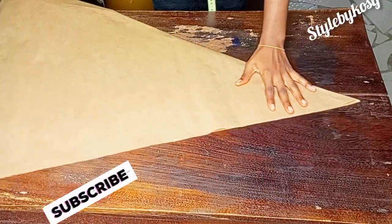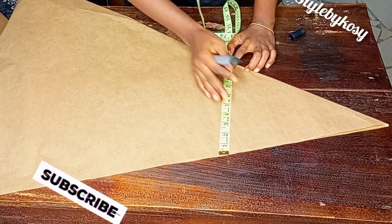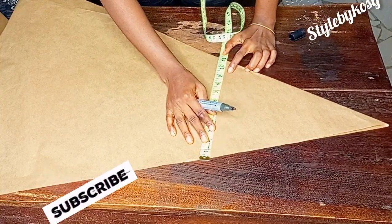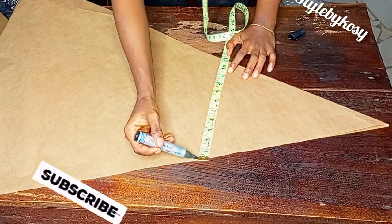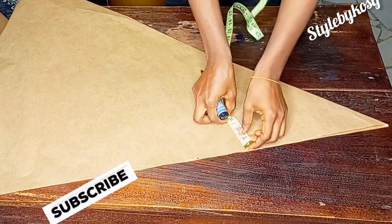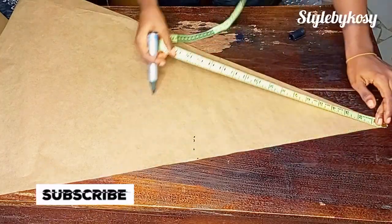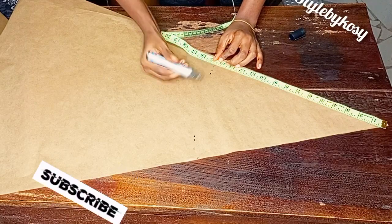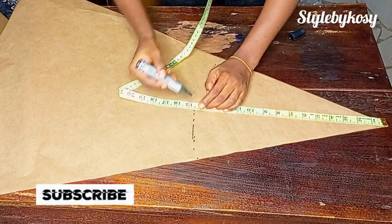After folding, I'm going to go ahead and divide my waist circumference by two. Let's assume my waist is 20 — divided by 2 is 10, plus 1.5 inches allowance, giving me 11.5 inches. I'll go ahead and mark 11.5 inches, making my point at both sides. I measured from there to the point I made and I have 14.5 inches.